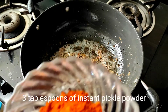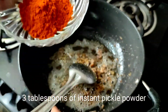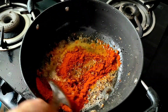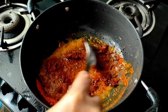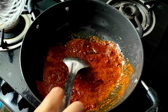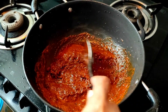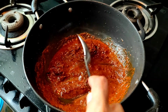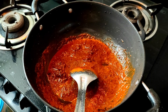Next we use 3 tablespoons of instant pickle powder. We need to sauté the ingredients well until the raw taste goes away. We need to sauté on medium or low flame, else there is a chance that the ingredients might get burnt. Now the ingredients are almost ready, so we move to the next step.